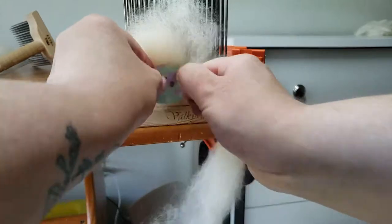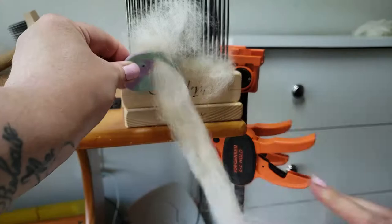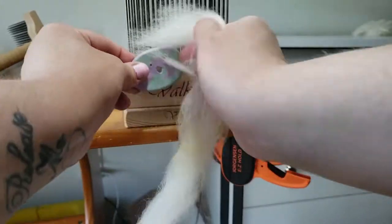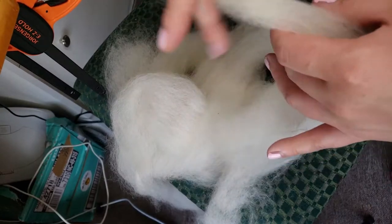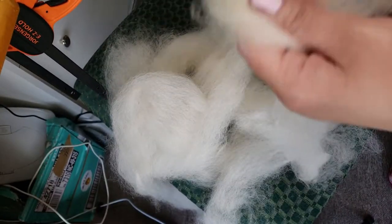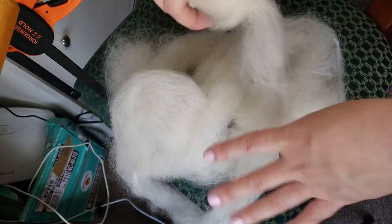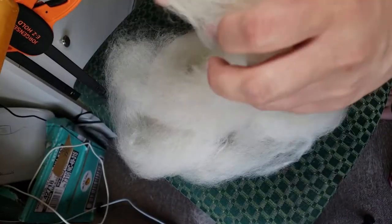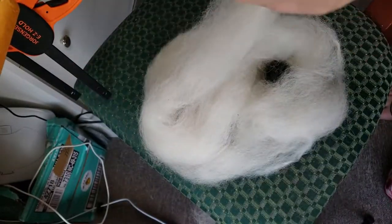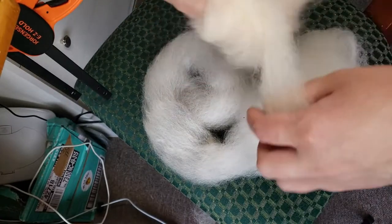It's probably going to take you some time to master it, but with enough patience and perseverance you will prevail. Just keep the twist in that fiber as you pull it off — it'll take some practice but you'll get there. I suggest giving it a try; it's really fun and I absolutely love alpaca fiber, whether for blending or on its own.